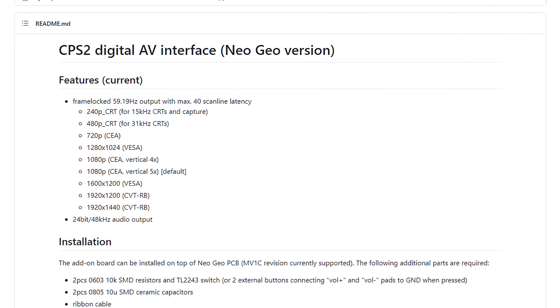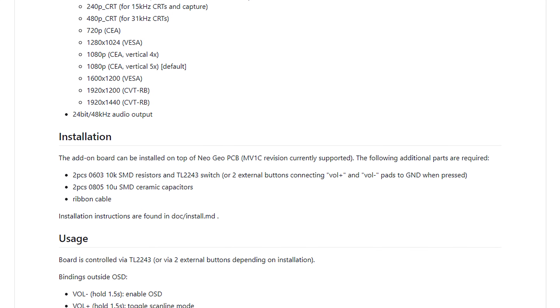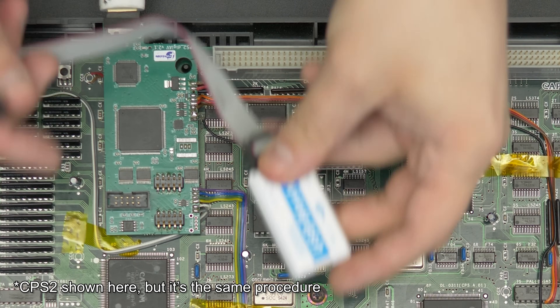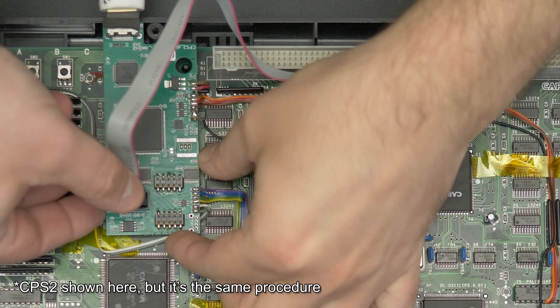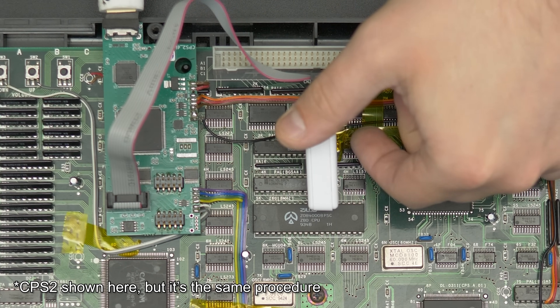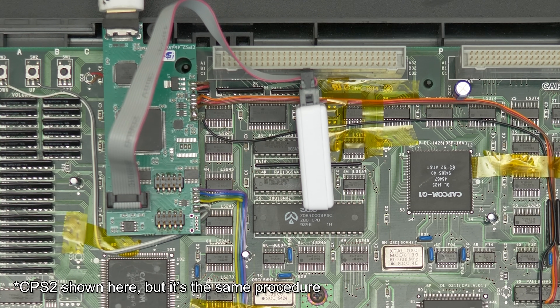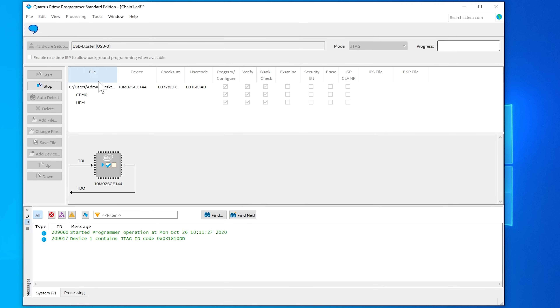Installation of the kit isn't too hard, but probably isn't for beginners. Marcus has instructions on his GitHub, but I'd like to point out a few things. First and most importantly, you'll need to flash the board with the Neo Geo version of the firmware. It's the same exact board as the CPS kits, which is why it's still called the CPS Digi AV, but the firmware needs to match the board. It's the same process as flashing any device with a USB blaster, so it's pretty easy, but the board needs to be powered, so you might want to wait until it's installed to flash it.